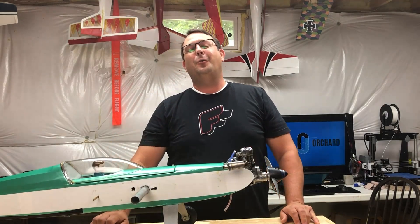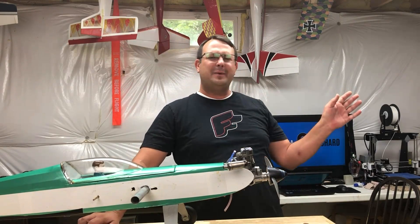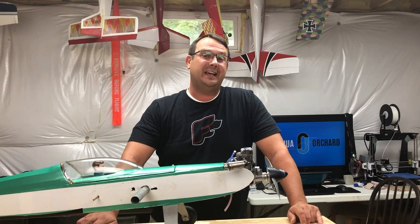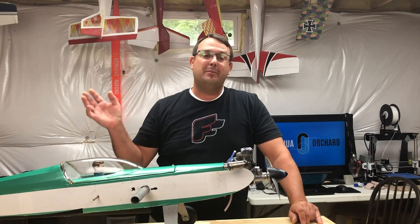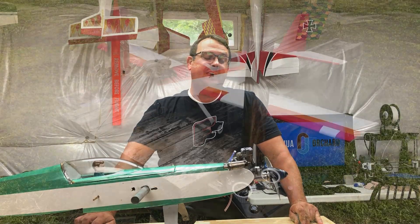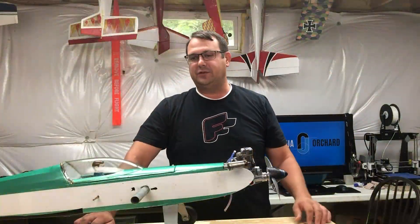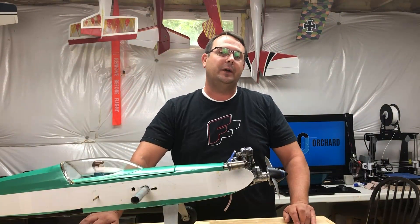A while ago I was on the RC After Hours podcast and I said I would never mess with that stuff. Really what spurred it on was I had gotten a model — it was a Great Plains Escapade from another club member. The club member had flown it on an OS46AX Glow engine and it just was so much fun to fly. He let me fly it, and he passed it on to me and of course I made it electric, but I could never get it to fly as spirited as the Glow engine had.